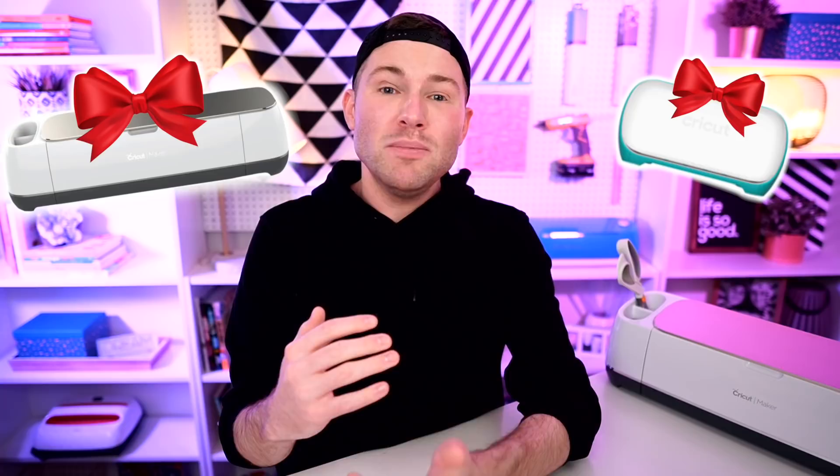Especially during December, because around here on this channel we are doing the 12 Days of Craftmas, where not only does that bring you 12 new episodes and 12 new Cricut Christmas or holiday themed projects, but it also brings you 12 new chances to get registered to win a huge Cricut prize package — including a Cricut Maker and a Cricut Joy.